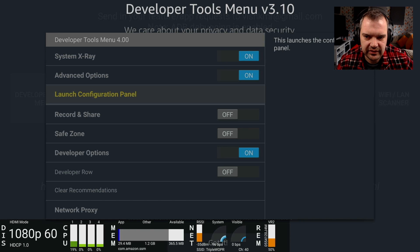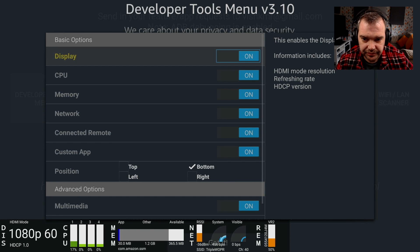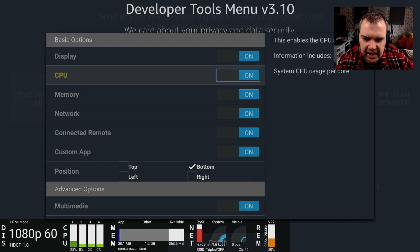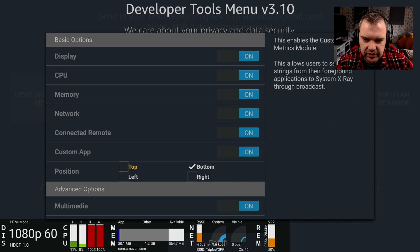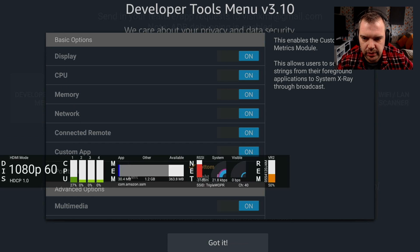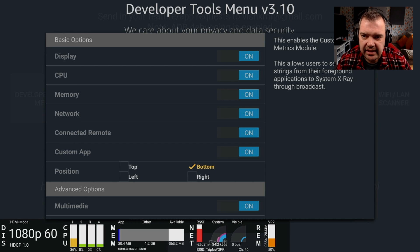So if you want to go into the Launch Configuration Panel, this will display all the things we've got. You want to display CPU, memory, network, connected remote and custom app. That's all what we're talking about at the bottom here - we will talk about those individually. And if you want to move it around the screen, you can put it to the top, put it to the left or wherever. I'm just going to keep mine at the bottom.